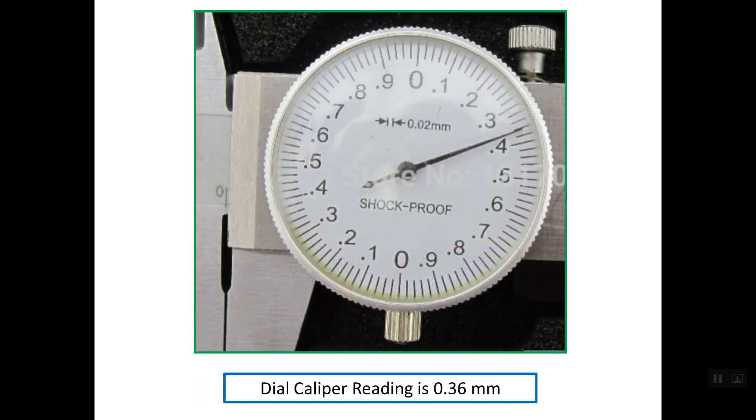Let's now understand how to read the dial caliper. Before talking about the reading, we should understand the scales inside the dial. As you can see, if you count the number of divisions inside the dial you will count 100 graduations. We have 100 graduations inside the dial, and the value of the resolution or precision of this caliper is simply 0.02 mm.